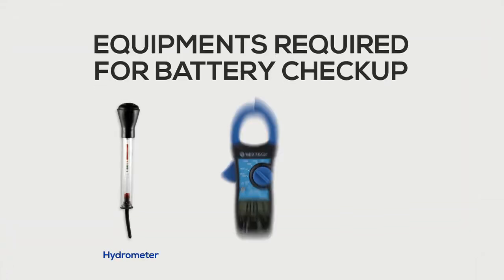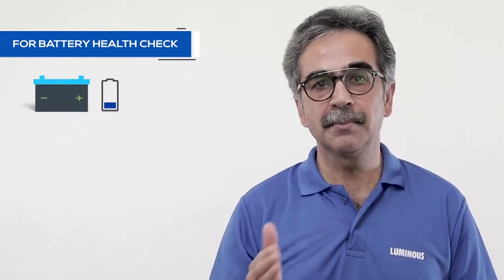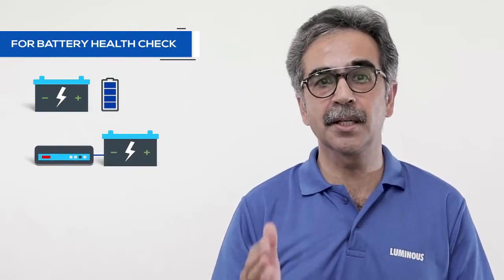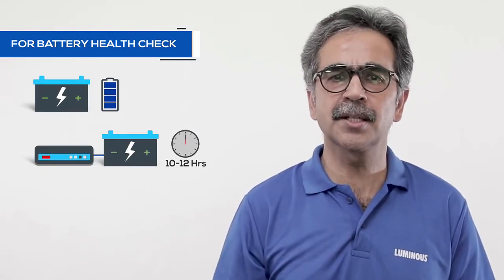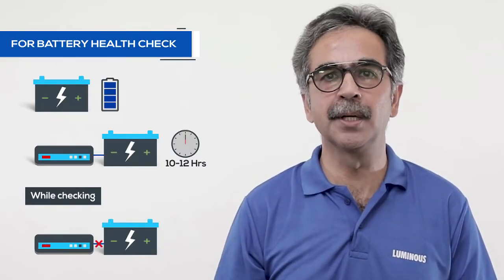Equipment required to check the battery is a hydrometer, multimeter and thermometer. Battery should be completely charged for the check. Before you check the battery, please make sure that the battery is charged for 10 to 12 hours with a good inverter or a charger. Disconnect the battery from the inverter while charging and make sure it has no load.